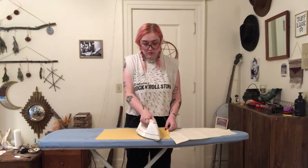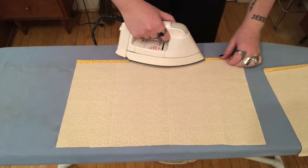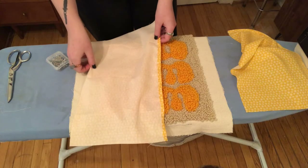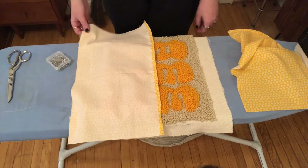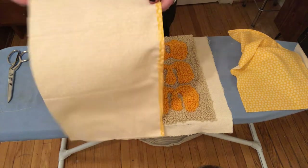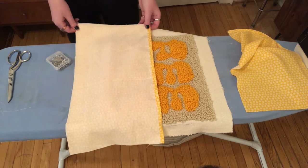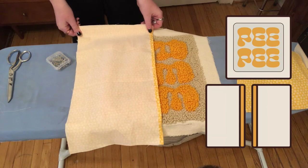Iron those. I'm ironing a quarter inch fold along one of the long sides of each piece. Sew along that fold. Then I'm going to pin all of my pieces together, right sides together. I'm lining up one of the backing pieces with the seam we made towards the center, and same on the other side with our second piece, so that the hems overlap at the center — I'll insert a diagram.